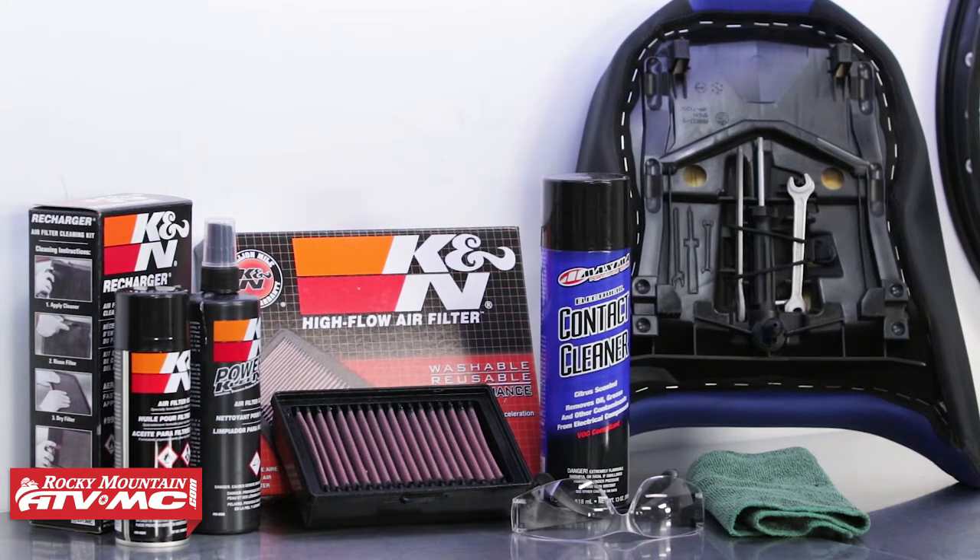If you have the stock air filter, you need to inspect it and or replace it. If you have a serviceable type like this K&N air filter, you can clean it and reuse it.